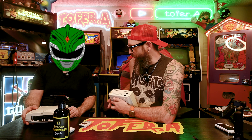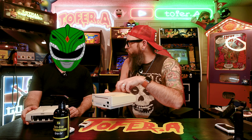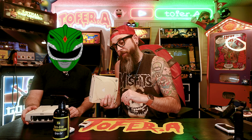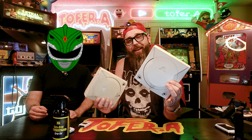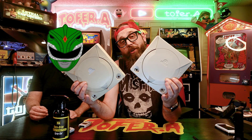Here is an original untreated Sega Dreamcast shell. It's interesting how sometimes just one piece of the plastic has turned a different color. When you did my Super NES, just one or two of the pieces were a much crispier golden than the rest of it. It's so strange how that happens with oxidation. Now let's take a look — this is post-Retrobrite. Look at the difference: this is the untreated old crusty console, and this is treated with Retrobrite.